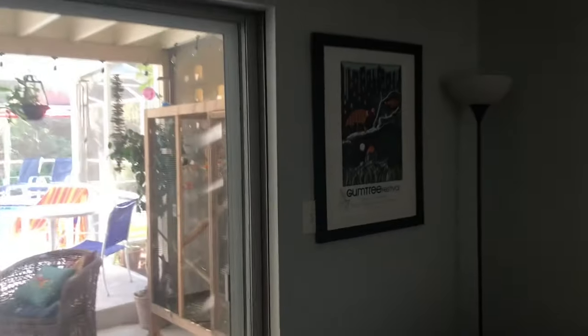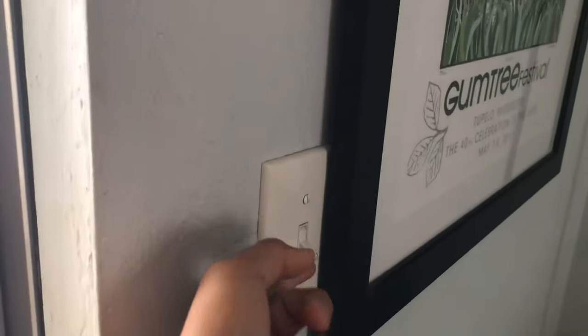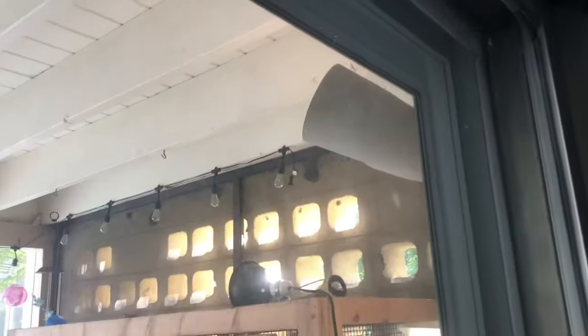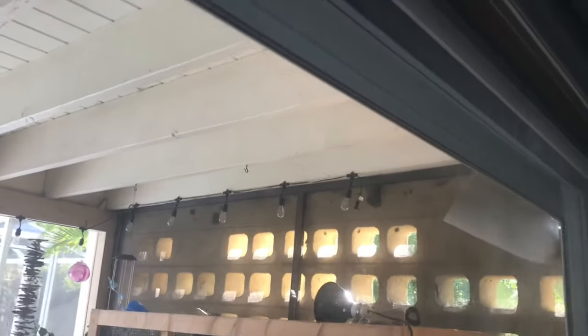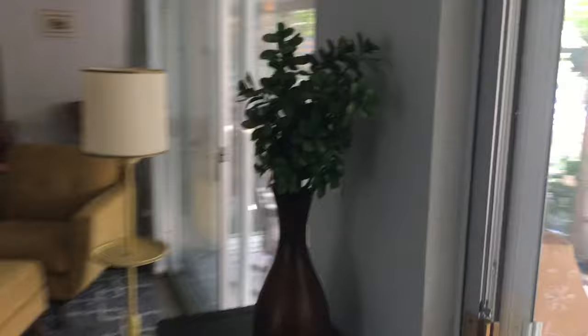We've got to replace the bulb. And over here, we've got one switch, and it goes to that light out there. I don't know if you all can see it — maybe the bulb's burnt out, I don't know. So over here, we've got one switch, and it goes to that light right there.